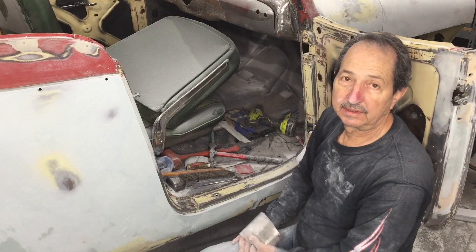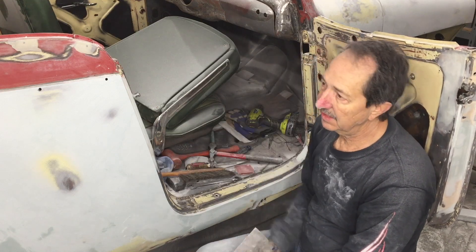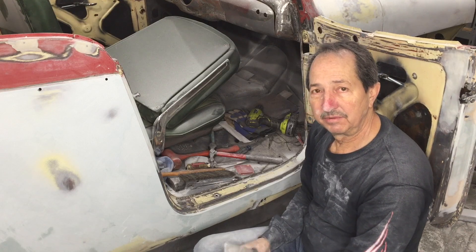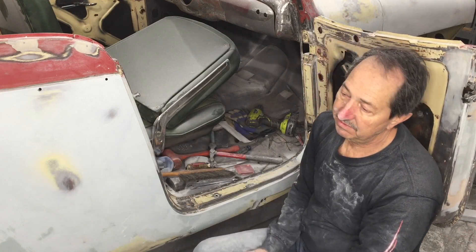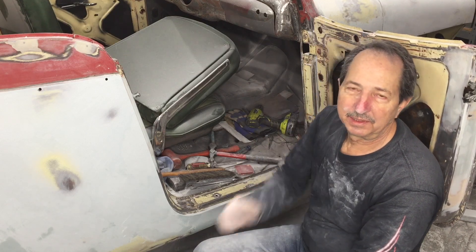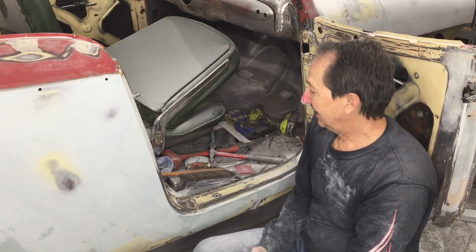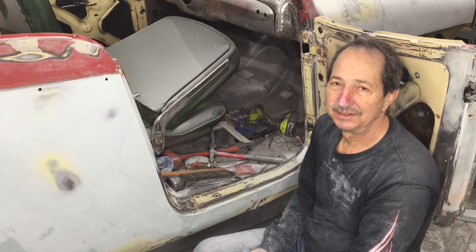I spent a good six or seven hours doing this side. I still have to do some work to the front fender before I put it back on, and then I can put filler on that fender and this fender. But I've shown you enough of that already. If you like what I'm doing give me a like, subscribe if you haven't already — I'm wiped out, thanks again, goodbye for now.